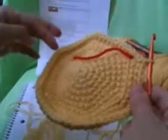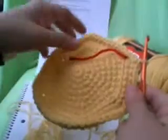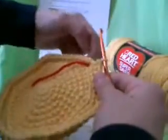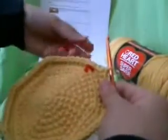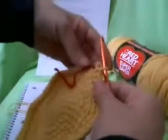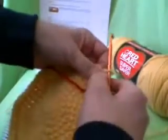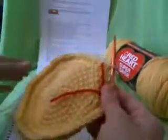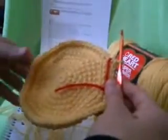Now you can see it looks like it's got some points on it — that's okay, because that's just where our increases are. So now take our marker again and move it up when we're on round 11. This is going to be a little easier for everybody, because there's no more counting until we get to the next rounds.